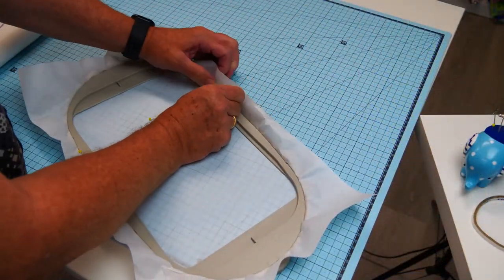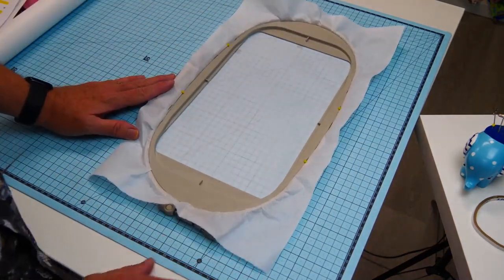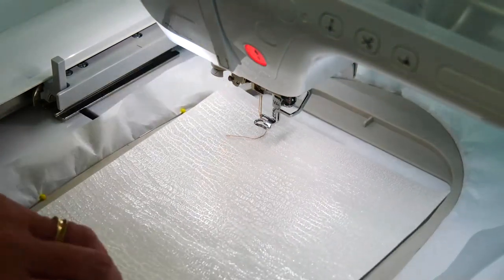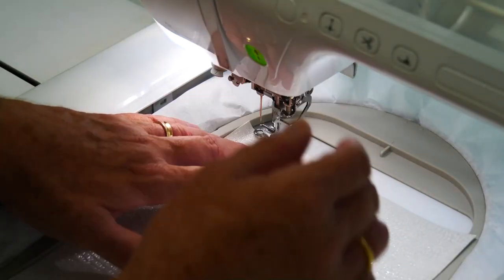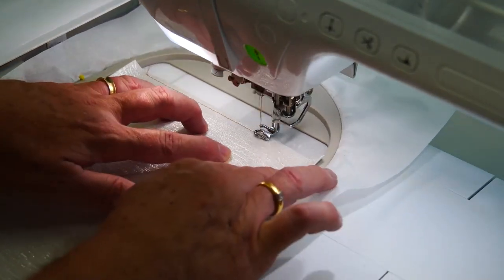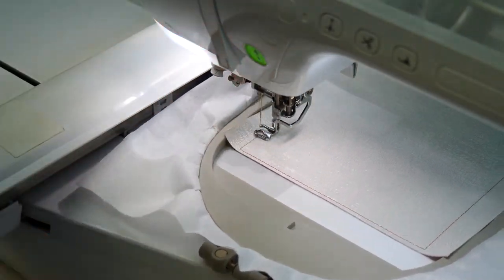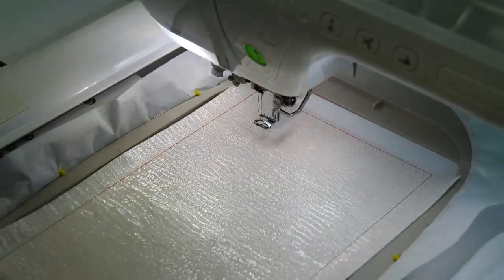Use a good quality tearaway stabiliser and pin around the edge of your hoop to stop any movement of the stabiliser. Put your hoop into your machine. We've got our pieces of fabric here. First thing we're going to do is stitch down our background fabric for our outside flap. I'm just using some PU here which has got a glitter on it. Stitching quite close to the edge at the top and bottom basically because I had a piece that was big enough.